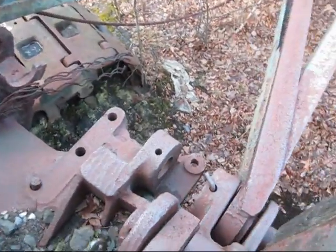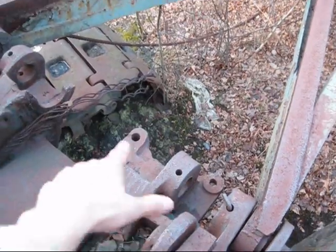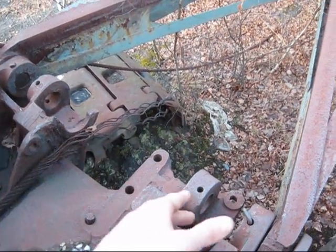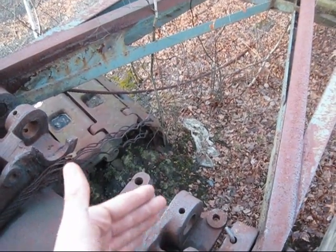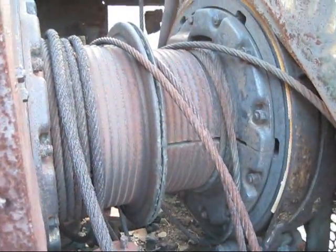Here you can see where the dragline boom pins to the superstructure on the machine. You can see the other two points on the side there — those are for if this machine were set up as a shovel. And right here you can see your drum.